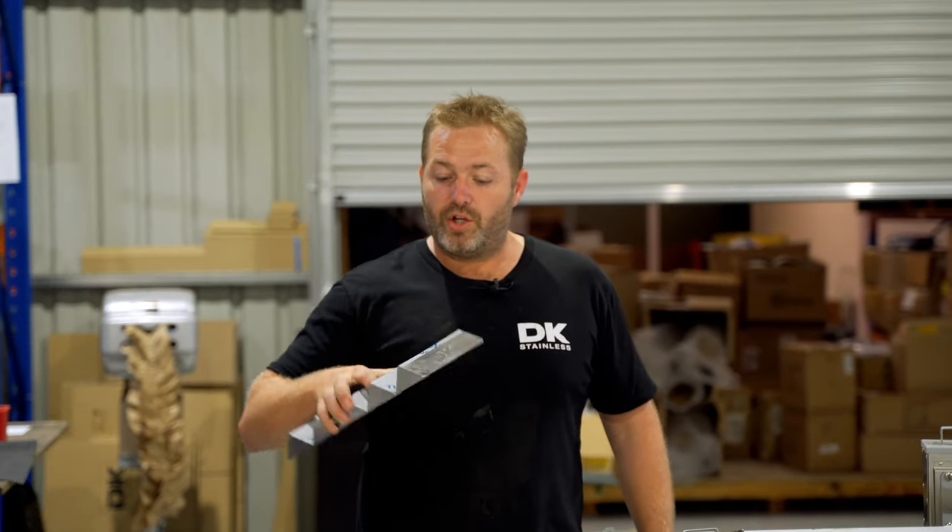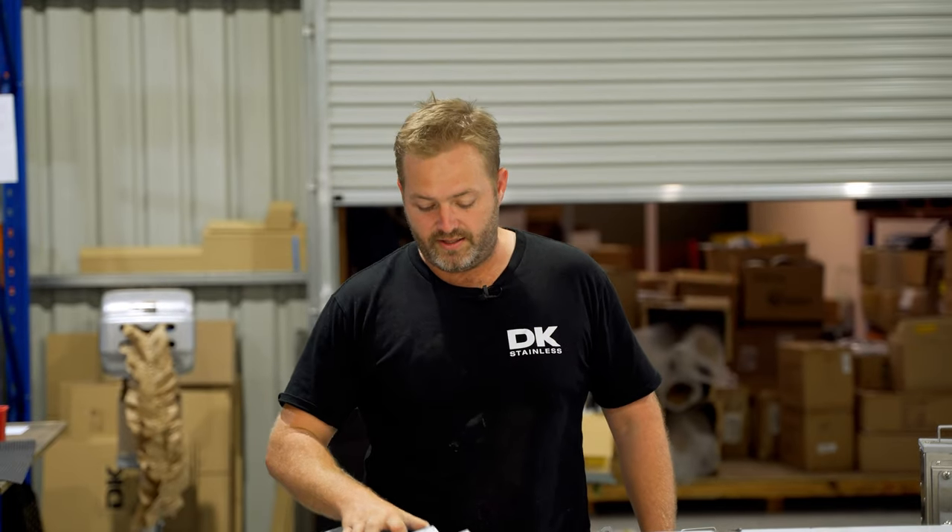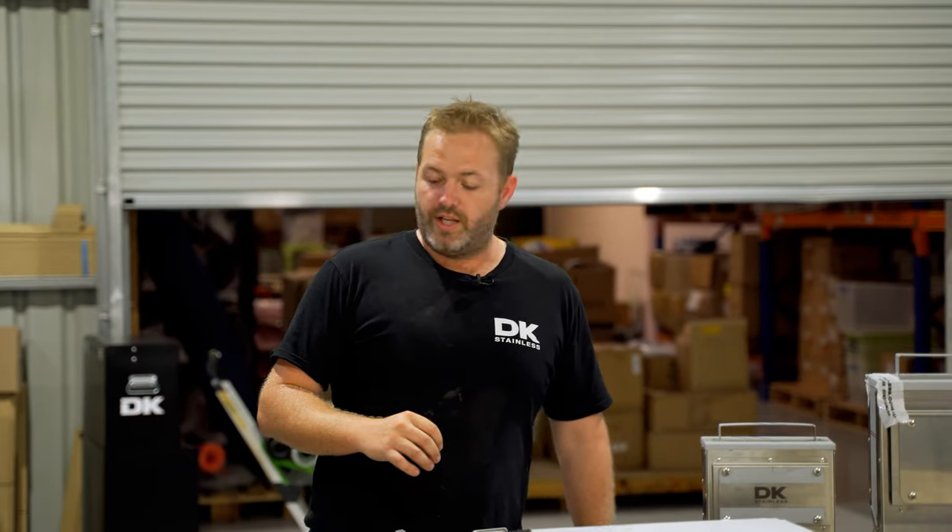You might have seen these bad boys at your local Bunnings. These are our sausage holders. These are fantastic when you have a snag and a piece of bread — no more snags rolling off.